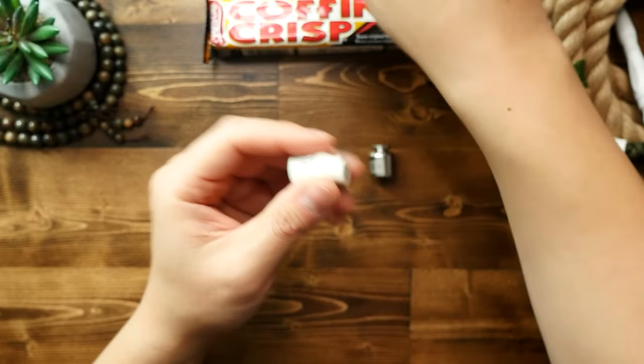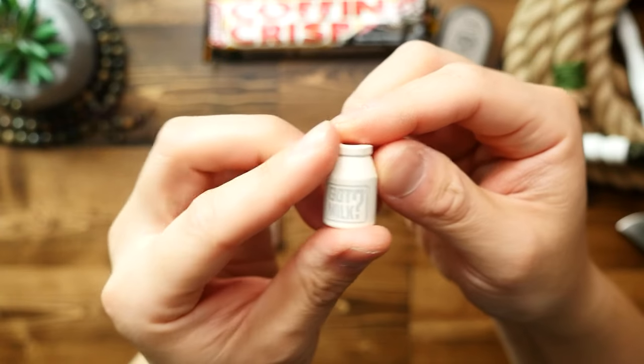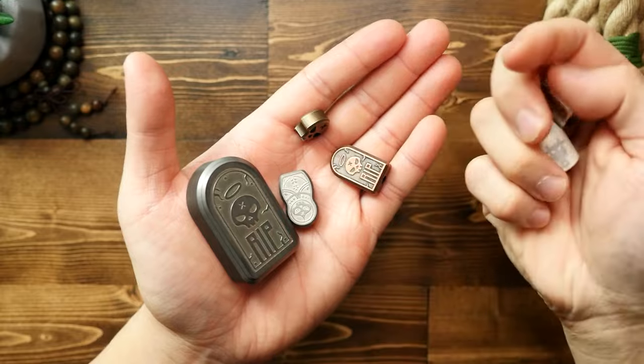Finally, we have the milk can bead, which you've already seen on this channel. I don't need two of these, so we'll have to save this one for a giveaway. Now let's get back to that lanyard hole issue — let's see which bead would fit my tombstone best.